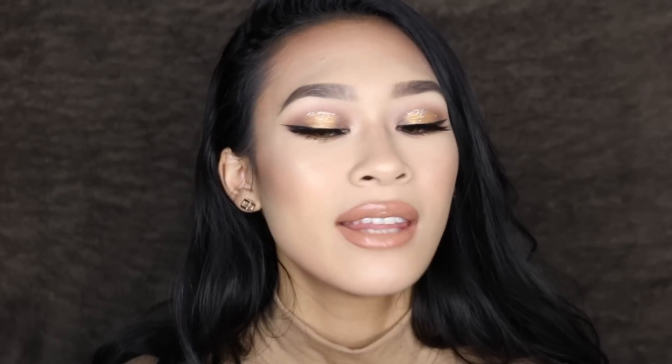Hey everybody, it's Jasmine. Today I have this honey ham inspired makeup tutorial. I thought about the title of this video last night and thought it was so perfect because Thanksgiving is literally tomorrow — I'm uploading this for Wednesday. So if you needed any ideas for your Thanksgiving makeup, hopefully this inspires you. This is a halo eye with a little pop of glitter and a glossy lip. This whole look is just scrumptious, so if you want to see how I got it, keep on watching.